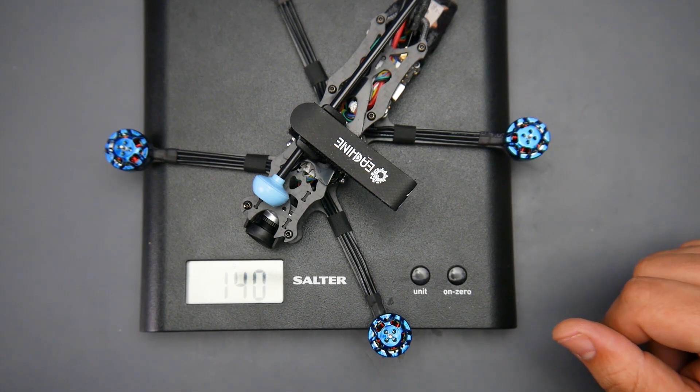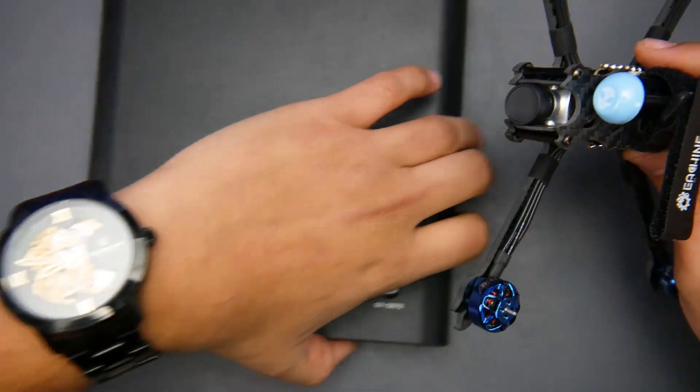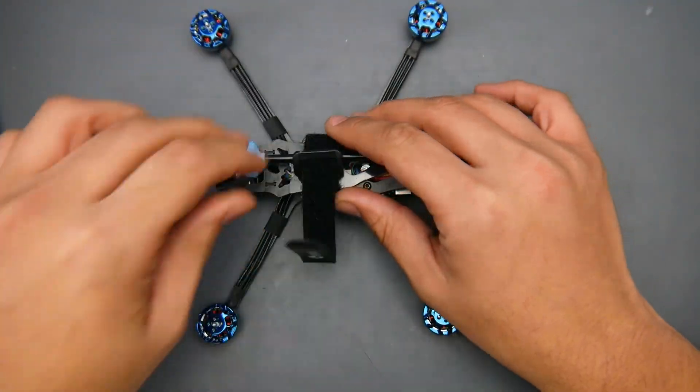It weighs 140 grams, which I think is pretty good. With a battery it'll still be under 250 grams — depending on what kind of battery you use. Let's put this to the side and grab a closer look.